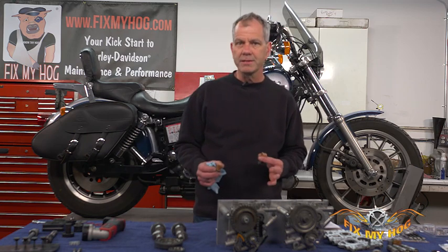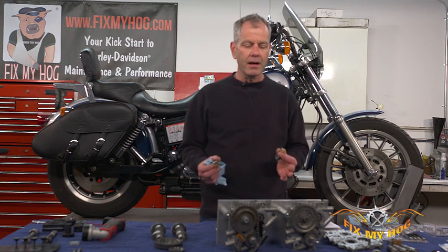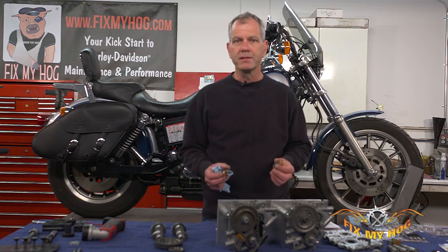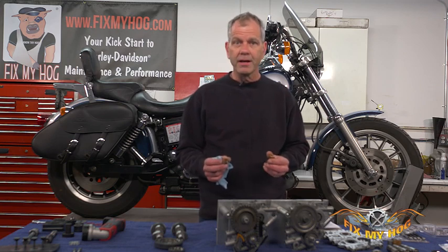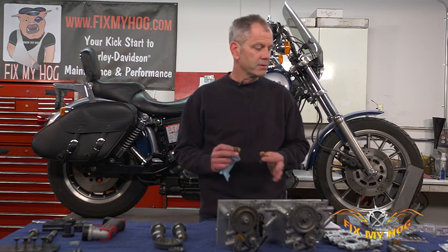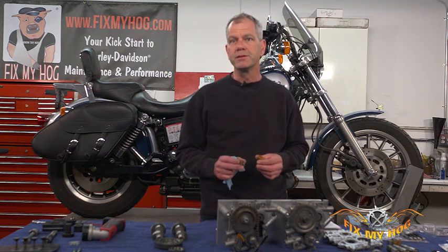We see a lot of problems with the hard facing coming off the factory cam, the inner cam bearing — there's just a lot of upgrades we do when we do this kit. We're going to go over this today in this video in a lot more detail than what I've seen on the internet, so if you're new to the Harley game this is the first thing you're going to want to look at on your twin cam.